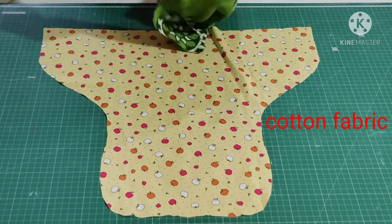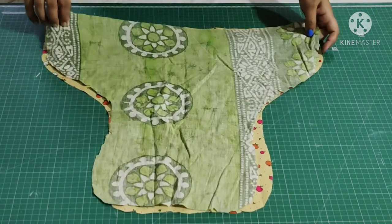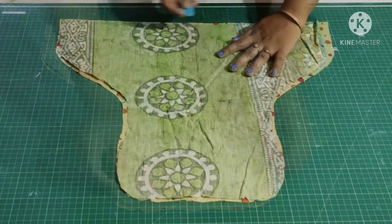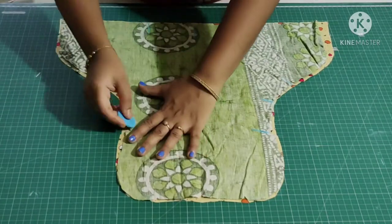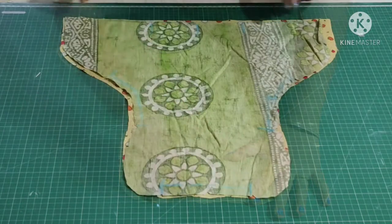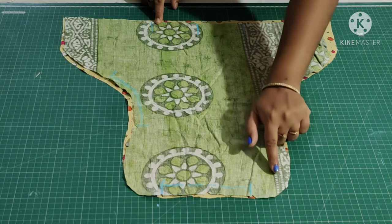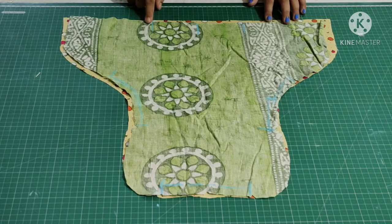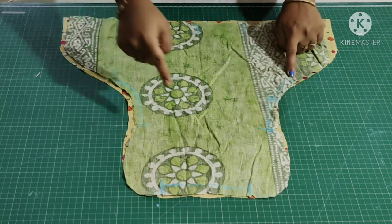This is the right side of the fabric, and the other one is the cotton fabric. I'm placing the right sides together and marking the points where I made a notch. At this point we are going to attach elastic. Start here and make a stitch up to this point — this place we are not going to stitch, and this place is for attaching the elastic.